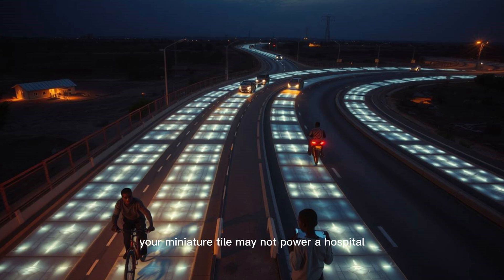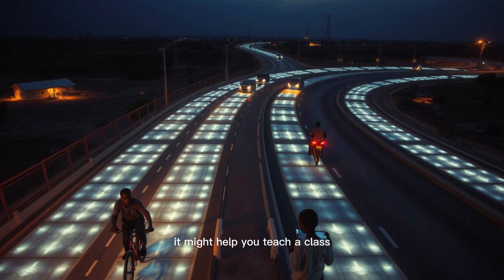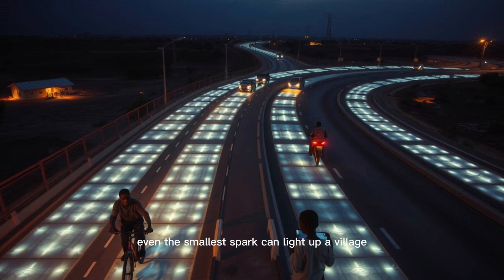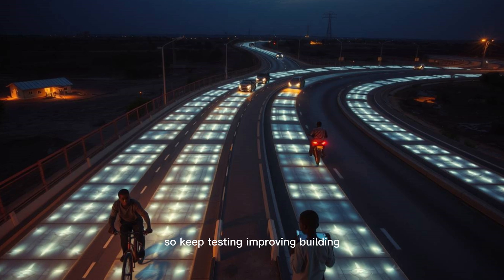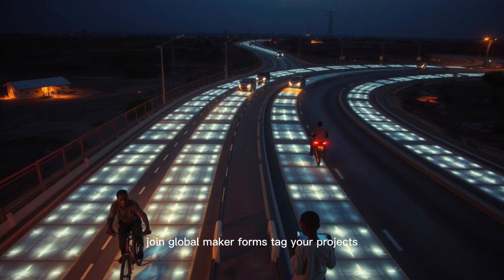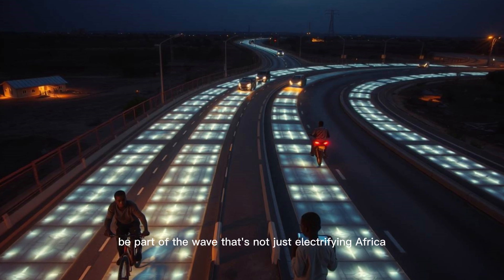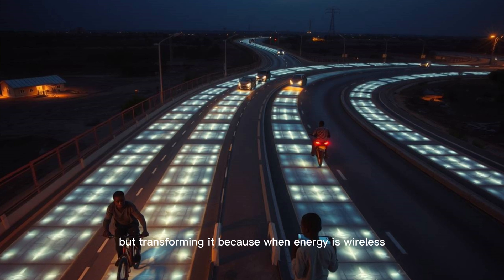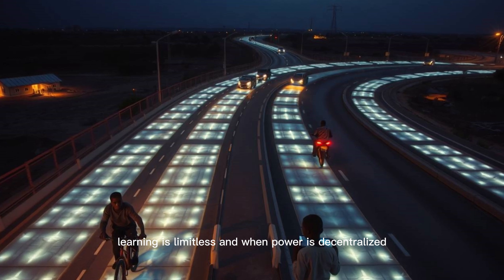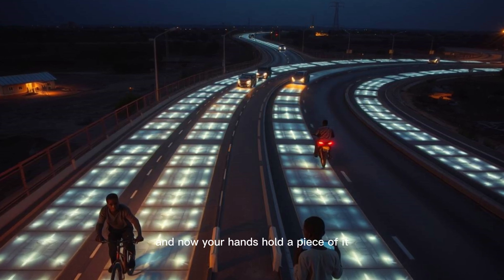That's why this DIY guide matters — it bridges the gap between theory and practice, between the future and now. Your miniature tile may not power a hospital, but it might inspire the person who does. It might help you teach a class, pitch an idea, or win a competition. It might make you realize that even the smallest spark can light up a village. So keep testing, improving, building. Document your results, share them online, join global maker forums, tag your projects, and reach out to Maxwell's innovation teams. Be part of the wave that's not just electrifying Africa, but transforming it. Because when energy is wireless, learning is limitless. And when power is decentralized, freedom is amplified. This is the spirit of Maxwell's vision, and now your hands hold a piece of it.